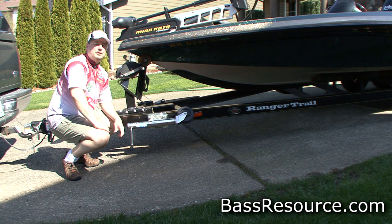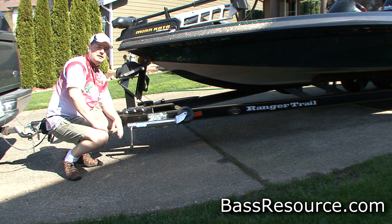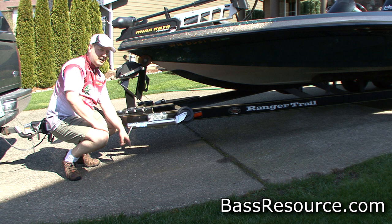Hey folks, Glenn May here with BassResource.com. If you ask anybody who knows me, they'll tell you that I'm really meticulous about the care of my boat, and that's because I pay attention to all the little details. It's the small things that make up the whole picture to make it look really good. So one of the things I pay attention to is the trailer jack.